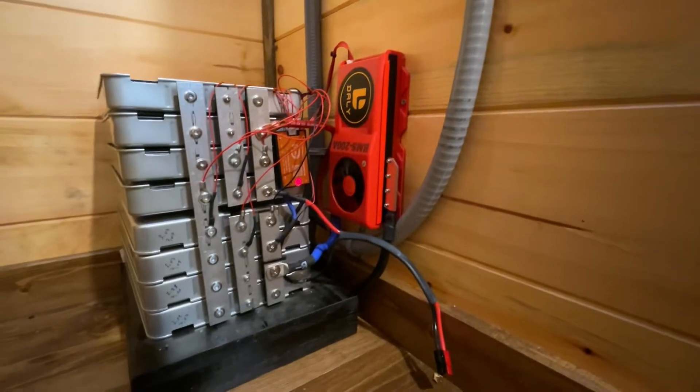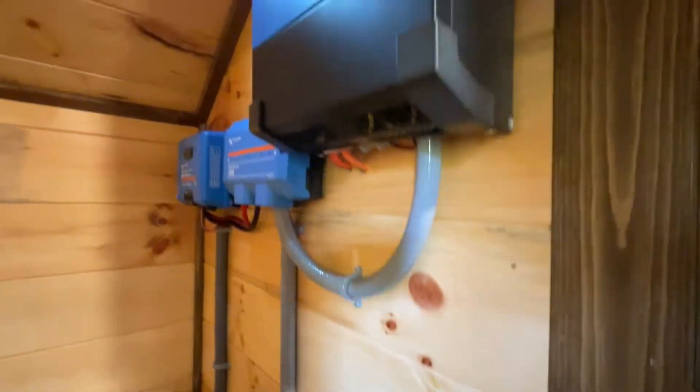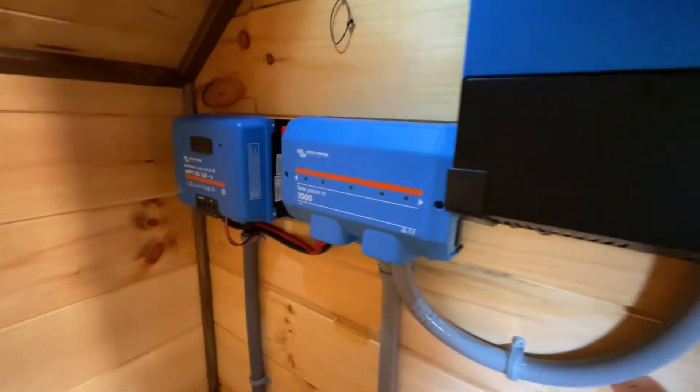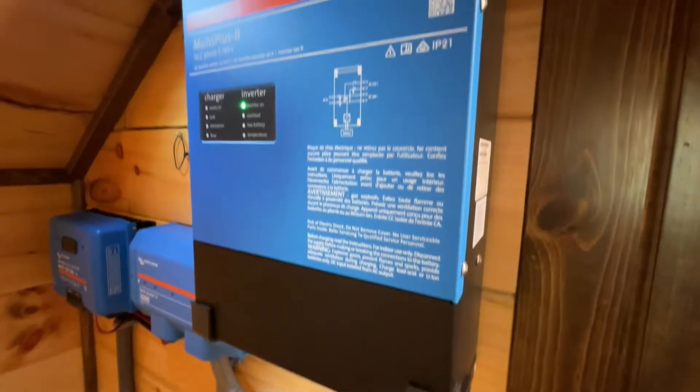Today I'm taking out all my solar components out of my cabin. There are a number of reasons why I do this. The system has worked perfectly and performed flawlessly for the last four months. Every single component has met and exceeded my expectations, and it has supplied all the power I needed for all the different tasks — charging, heating, cooling.